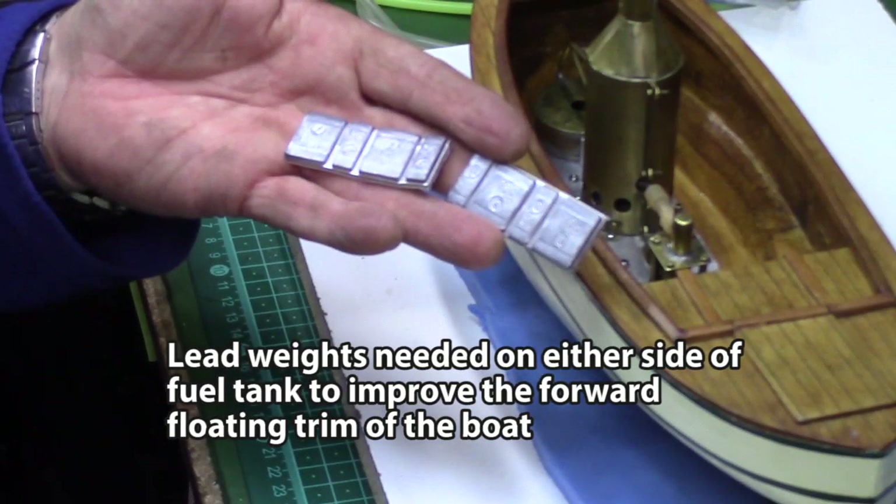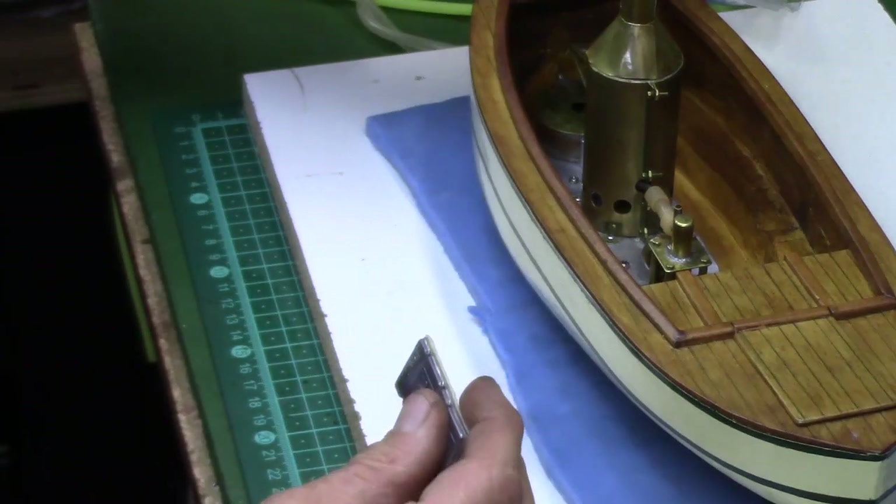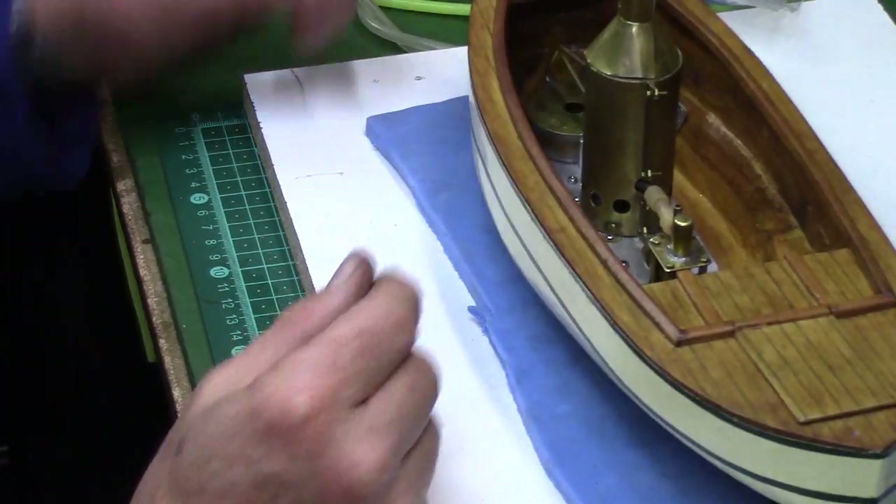I found that the bow floated a little high in the water, so I added some lead weights on either side of the fuel tank to improve the trim when floating.